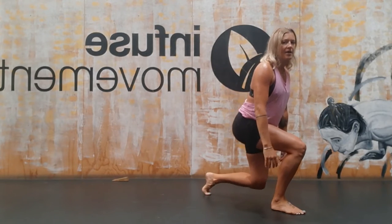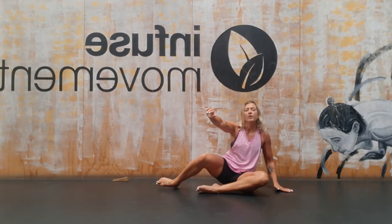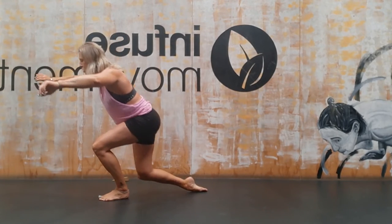Coming slowly back down, knee drops down, hand goes down if you need and transfer. So I'll do that two more times in this space. We're going to add on one more progression for today.